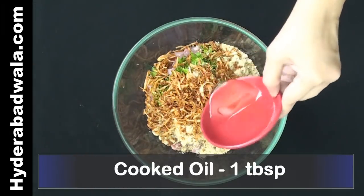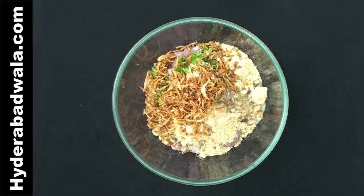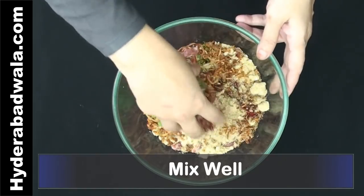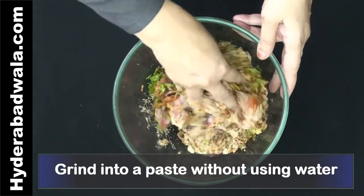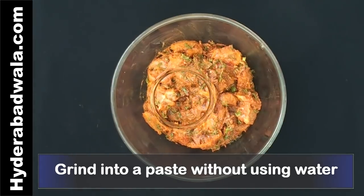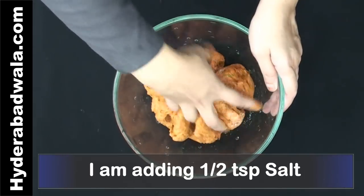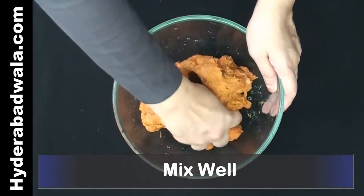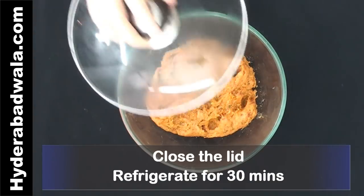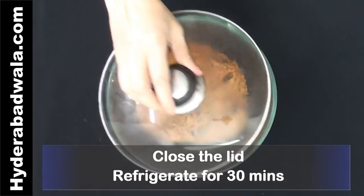Add 1 tablespoon cooked oil, taken from the oil used for frying the onions. Add a few pinches of red food colour — this is optional. Mix well and grind together into a paste without using water. Adjust salt to taste; here I am adding half a teaspoon salt. Mix well. Close the lid and refrigerate for about half an hour so that the paste gets firm and can be easily wrapped around the skewers.